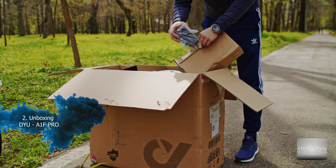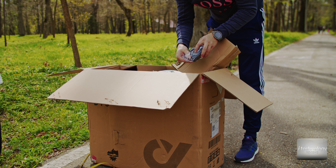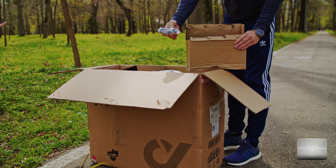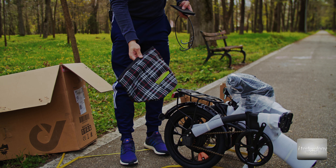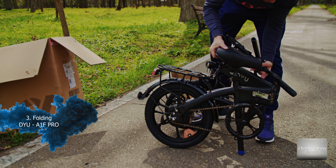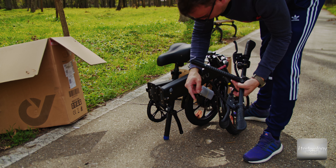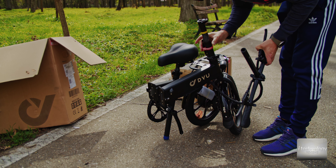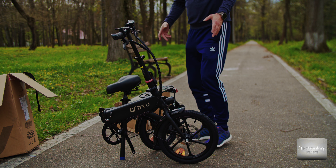Here we have the power charger at 32 volts, 1.5 amps, the left and right pedals, an instruction manual, and a set of keys for mounting. Here is the grocery bag for the front of the bike. The folding mechanism is ingenious — there's a bracket that holds the whole bike together as you assemble it. You need to click it into position and there's a protection to prevent it from getting loose.